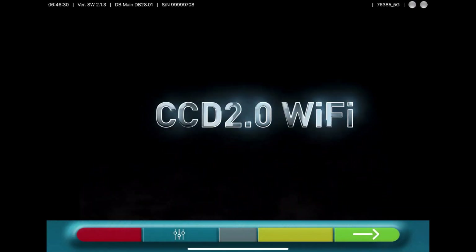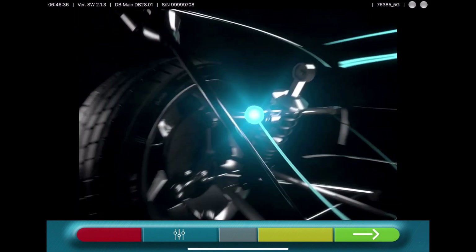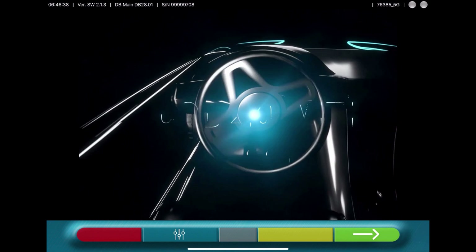Hello, we are proud to show you the new CCD Wheel Alignment tablet version. With this version it is not necessary to have a PC or a cabinet.